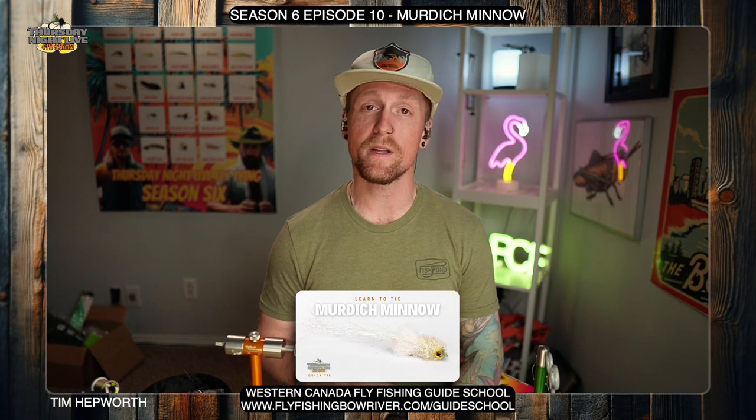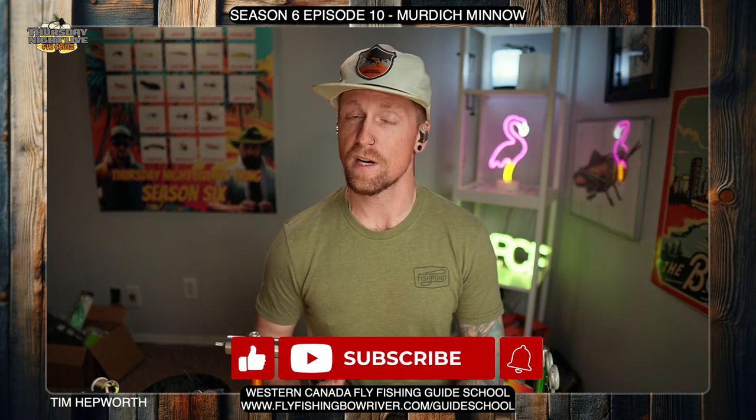We're gonna be tying today the Murdoch Minnow, and this is coming out of Season 6 Episode 10. You can see the fly just down below — that's what we're gonna be working on here in a minute. Before we get there, remember to like and subscribe and hit that bell icon. I'm gonna be tying out of my Season 6 kit, so go ahead and open yours up and grab the Episode 10 package. There's two flies in there and one of them is gonna be this minnow.